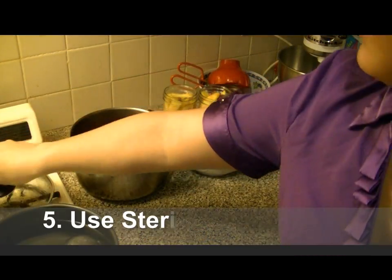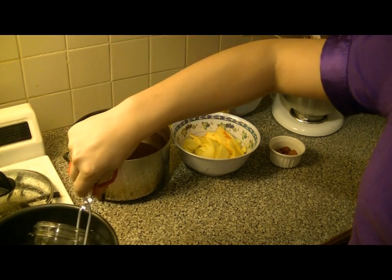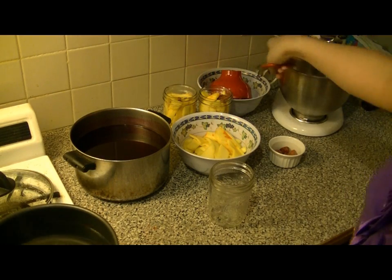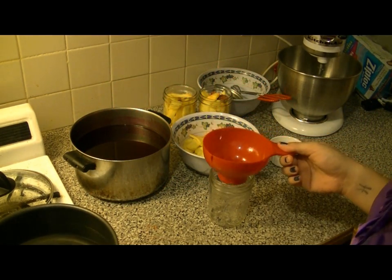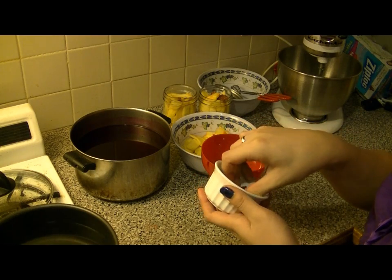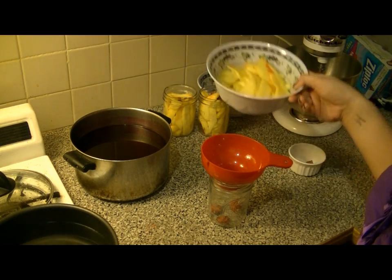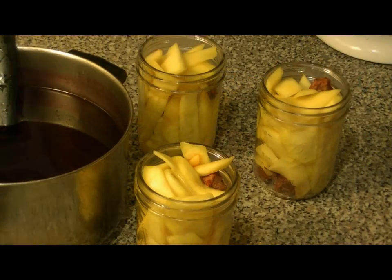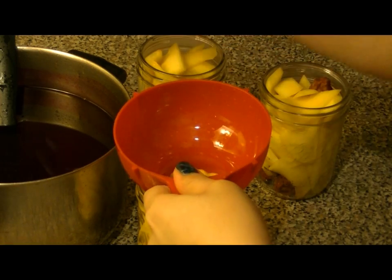Now we're gonna get ready to can. You want to make sure you sterilize your jars in a hot water bath — I had three jars, these are 16-ounce pint jars. A funnel would make it easier to pack the mango into the jars. We're gonna put the li hing mui on the bottom, about two of them, and then we can start packing our mangoes inside. Make sure you pack it very tightly. Once everything is packed, we can get ready to put the syrup in.